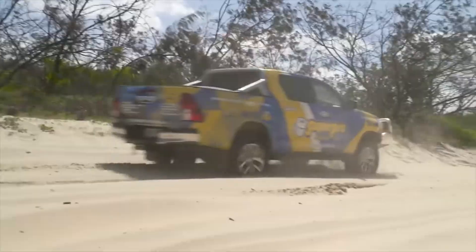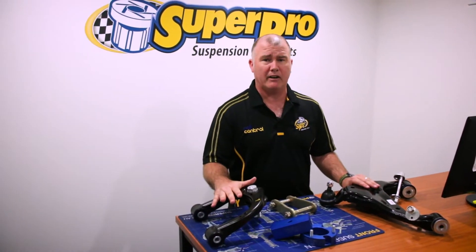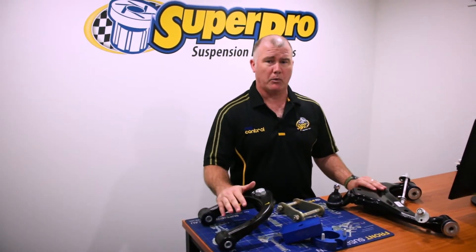All the Superpro products come with a lifetime warranty. So if you ever buy any of our products and ever have a problem, we'll replace it, no questions asked.